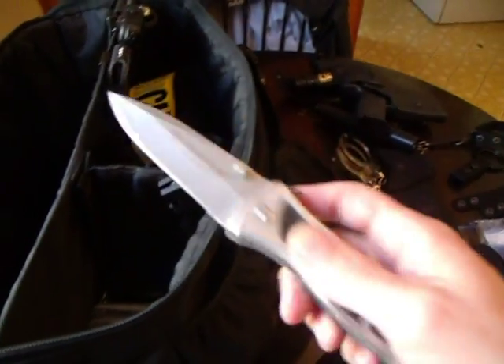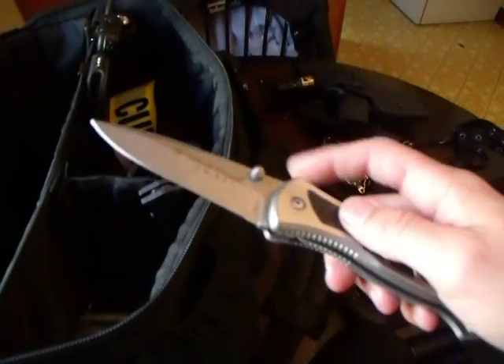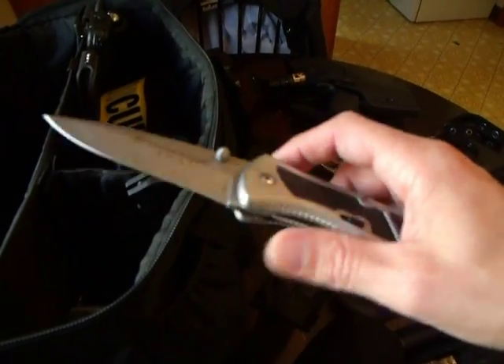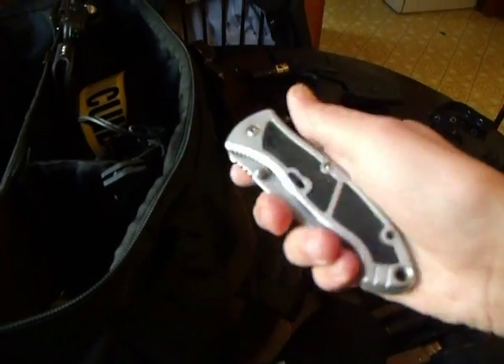I like to keep body spray on me, different kinds of rain ponchos just in case, deodorant, and different kinds of knives. One of my favorites is the Smith & Wesson SWAT knife — it's spring assisted. The spring back here broke after about seven years; I used it in the Army as well. It's probably the best knife I've ever used.